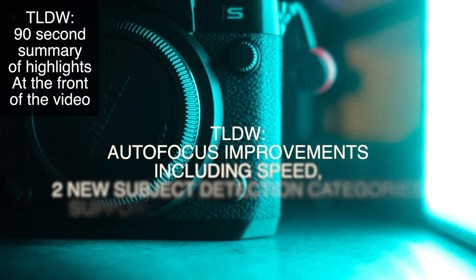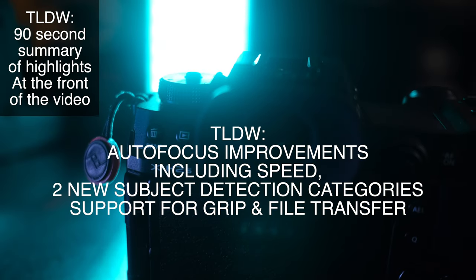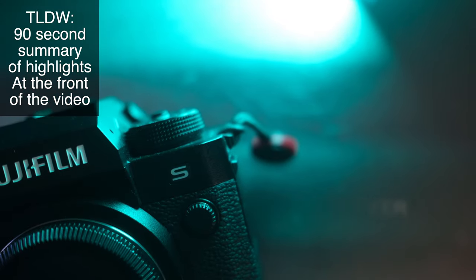Next, I'm going to give you a bullet point list of the six noticeable improvements that firmware 3.0 gives you. Then I'm going to hop into more details about that. At the end, I'm going to show you step-by-step how to update the firmware. So here's a bullet point list of six noticeable improvements or additions with firmware 3.0.